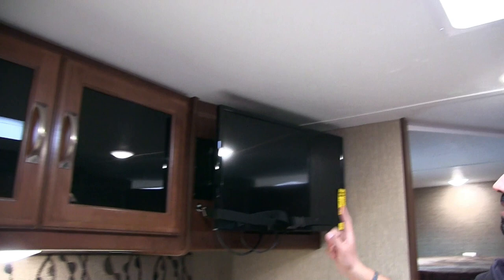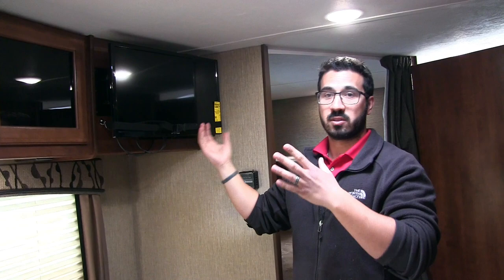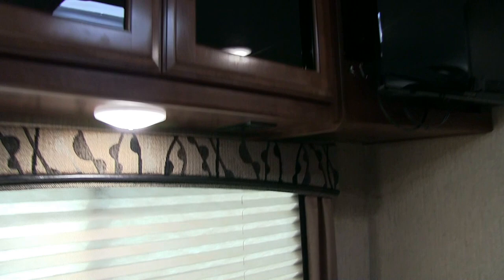Right next to that is the TV — this unit comes equipped with a TV so you don't have to worry about buying one. It's on a swing arm, so you can swing it over to watch from the couch. There's an electrical outlet underneath for plugging in a laptop or tablet while sitting at the dinette. The thermostat on the wall is easy to control for heat, and your AC is mounted on the ceiling — we'll look at that a bit later.